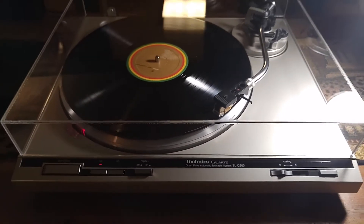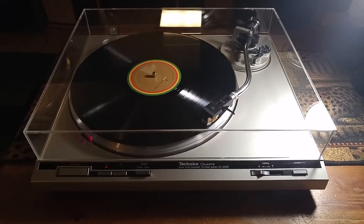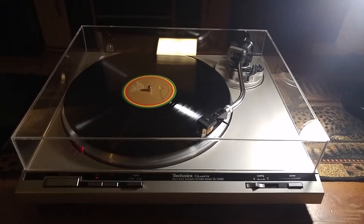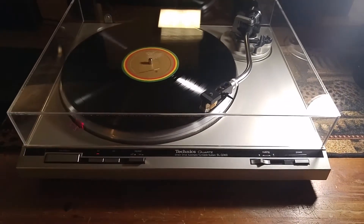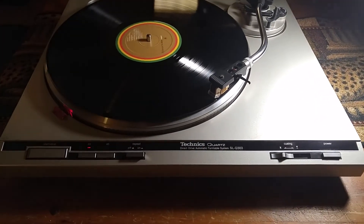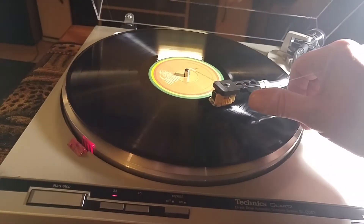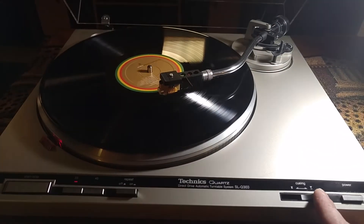This turntable has been completely serviced — it is 100% plug-and-play ready. All the inside mechanics have been re-lubricated and adjusted, and everything is working as it should. This is a fully automatic turntable and it does have the auto return feature at the end of the record. We're going to demo that real quick.